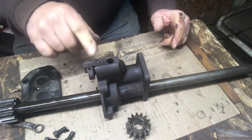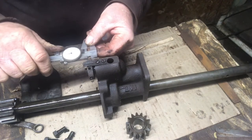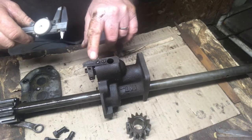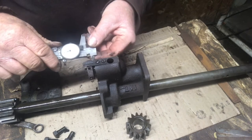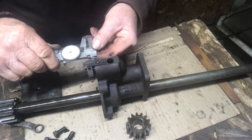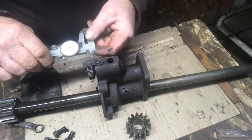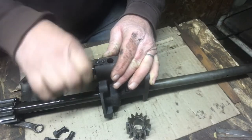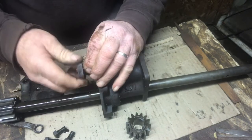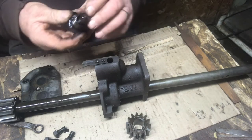Now I'm going to go to the pressure relief valve. It's obviously adjustable, and I'm going to measure the distance here as to how far it's screwed in, so I get it the same when I put it back together. And it's 0.190. So that's all I'll set it at when I put it back together. Now that's all nice and free.